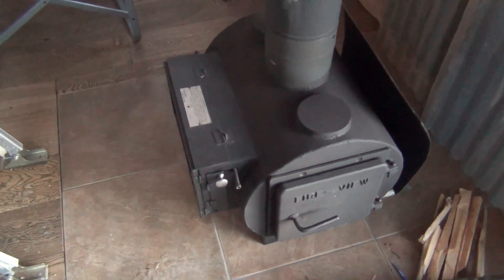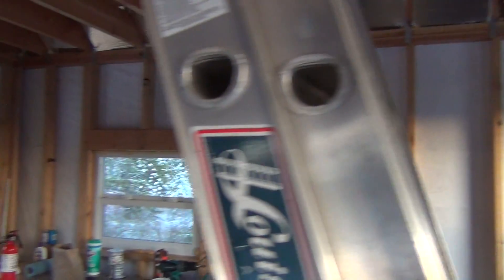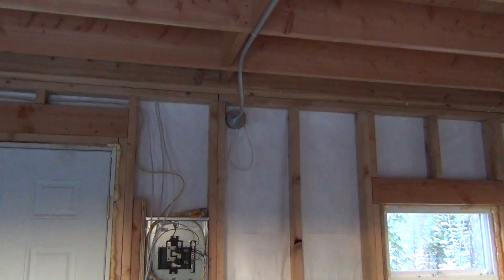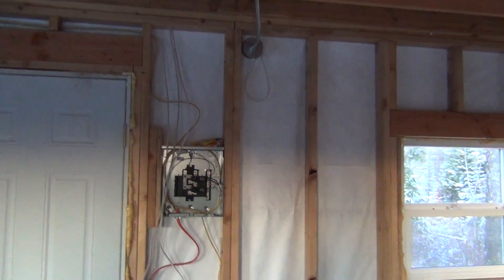I've got my wood stove going all day and it's keeping me warm. Once I get done with the wiring I can finish the insulation, and it's going to stay so warm in here — just put a couple pieces of wood in and it'll heat right up. Right now half of it is uninsulated, so finishing that up in a couple of days should really make a difference.